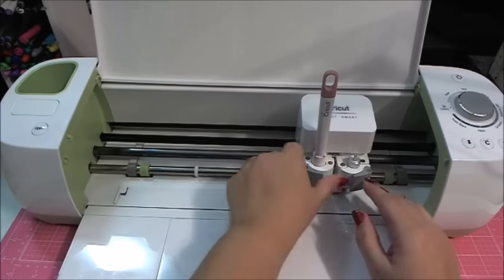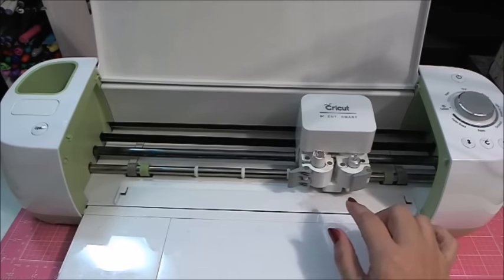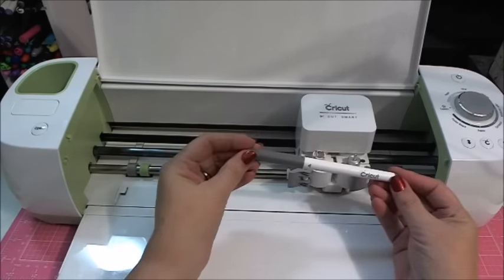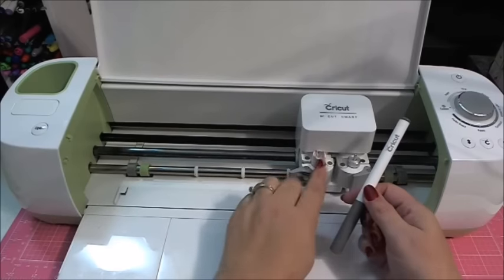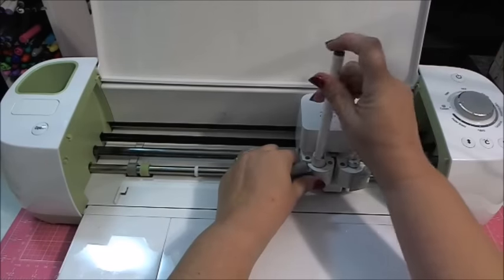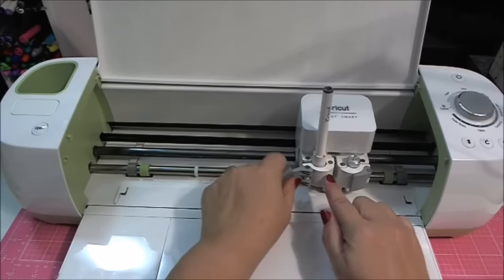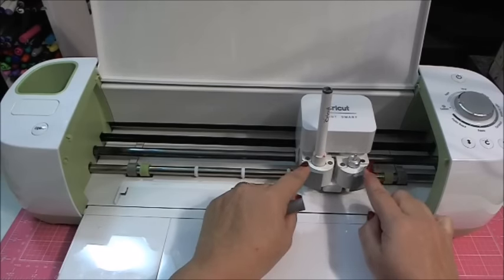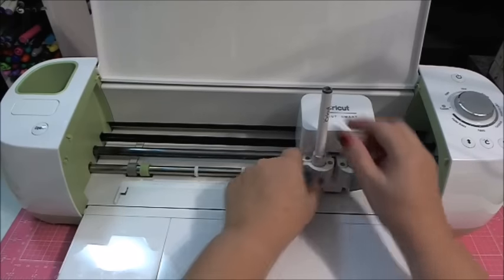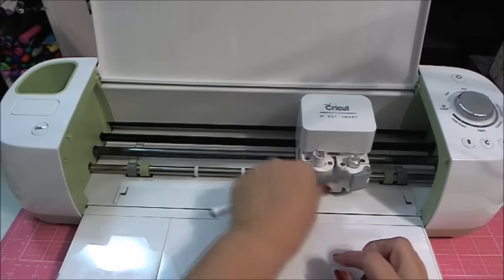The accessory holder on the A side is also where you put the Cricut Explore pens. You push the pen in until you hear it click, and then your pen is ready. So with the Cricut Explore and the Cricut Explore Air, you're able to write and cut out at the same time. This dual-head capability is an important distinction from the Explore One, which we'll look at next.